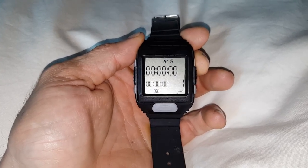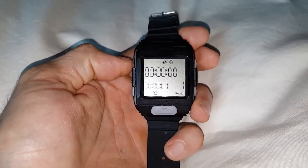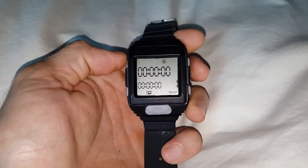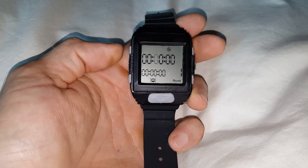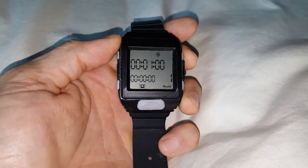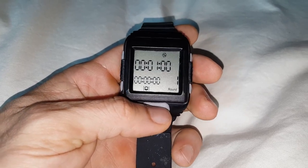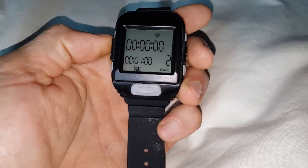Here's what we're going to do: go to Mode Button 1, scroll to the VIT icon, and select it. You can then program the rounds however you want. Let's program the first round to be one minute.